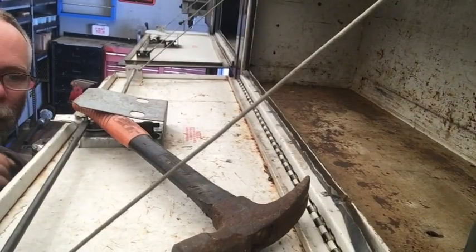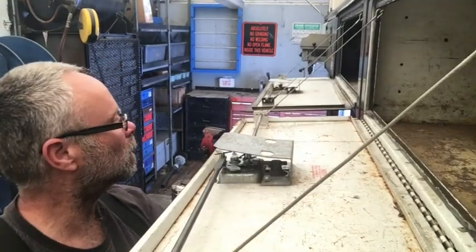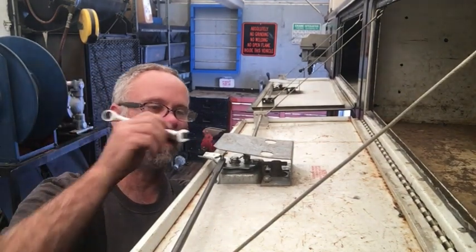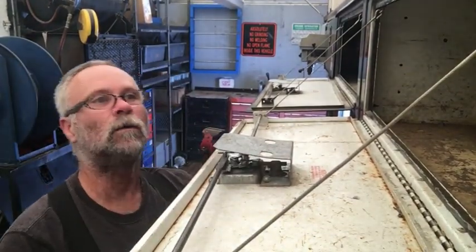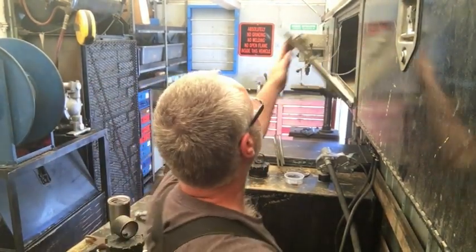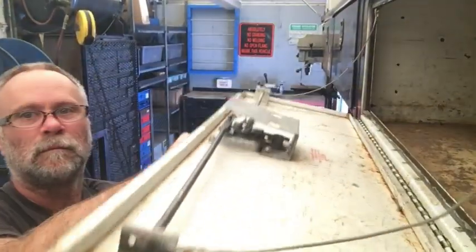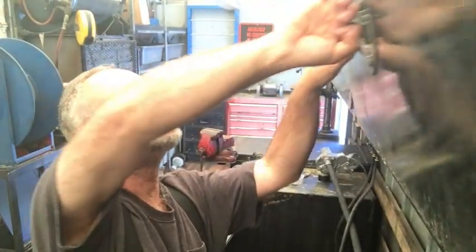There we go. I put a hammer on the backside to hold this still. Now that this is assembled correctly, it looks pretty good — was a little bit of a fight to get it back together again. I'll go ahead and tighten this up a little more. Now let's see if it works. That works just fine. I think that's going to work out real good. We're back in business when it comes to the bin doors.